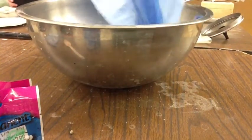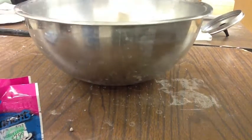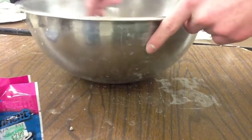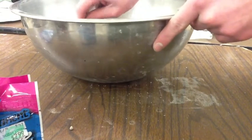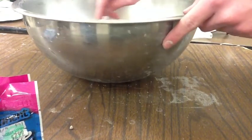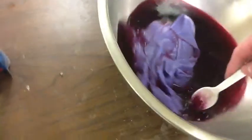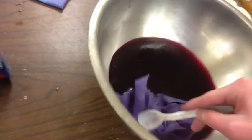The next step would be to put your fabric into the dye, then stir it around and you can take it out once you feel that it's been dyed enough. Once you've stirred it around enough and you feel that it's ready, you can take it out and let it dry. And in the end, it should look something kind of like this.